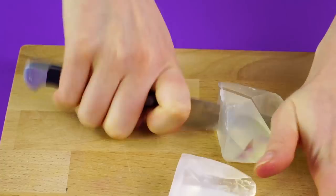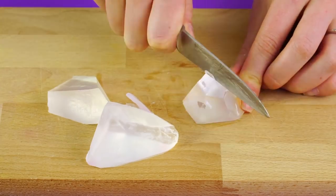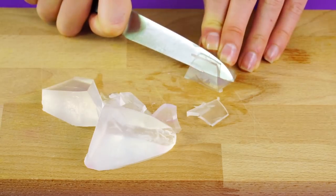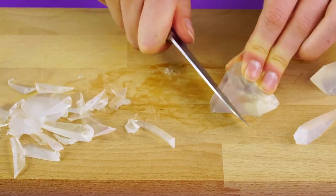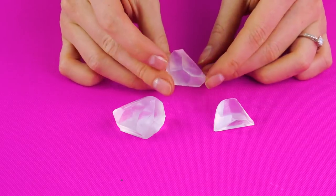Soap crystals. Cut pieces from a bar of clear glycerin soap, but this time cut the soap into crystal-looking shapes. Easy soap crystals.